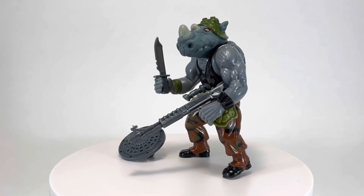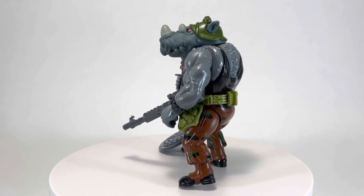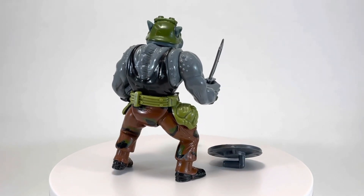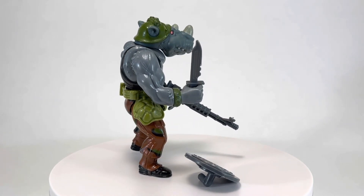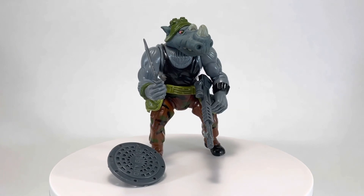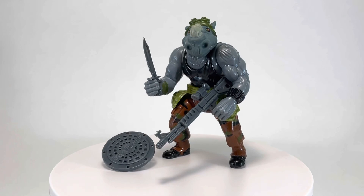Thank you so much for taking the time to watch my toy retrospective for Rocksteady from the 1988 Teenage Mutant Ninja Turtles toyline by Playmates. There really is a sea of amazing henchmen characters to choose from in 1980s toy lines, but in my opinion Rocksteady really stands out. I hope you enjoyed the video — if you did, please leave a thumbs up and a comment. I'd love to read and respond to them. If you haven't already, please consider subscribing — it would really help my channel grow. I do a retrospective on a toy from my vintage collection every Wednesday, so I hope to see you next week, here on Creed's Collection.